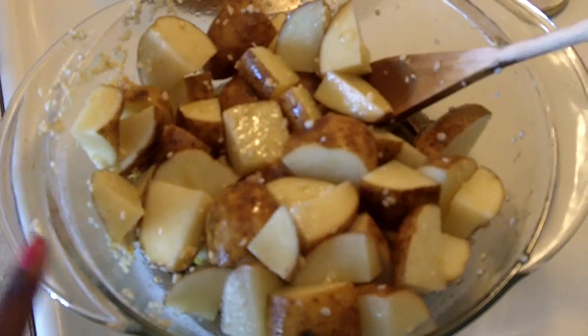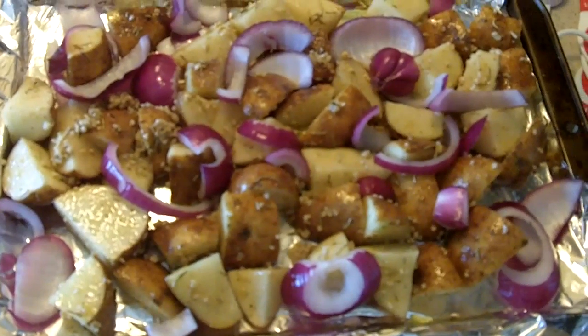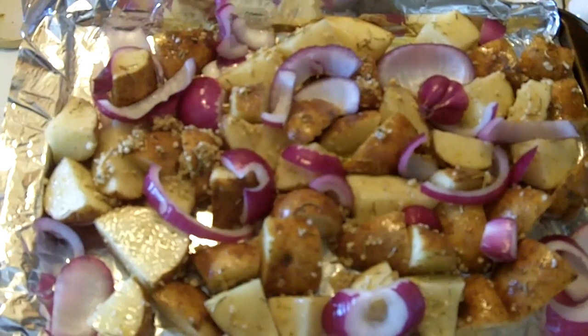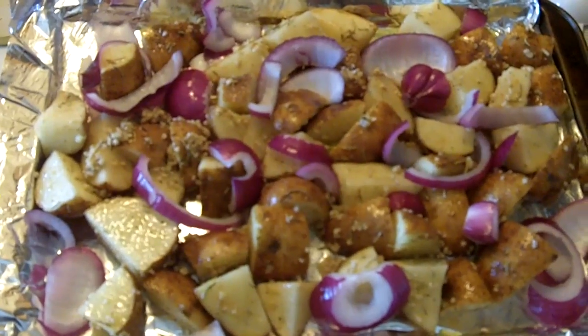I'm going to place this in the oven at 450 degrees for about 40 to 45 minutes. I'll bring it out and show you what you should have at the end. So this is what it looks like before going in the oven — 45 minutes at 450, or 400 depending on the altitude wherever you are.